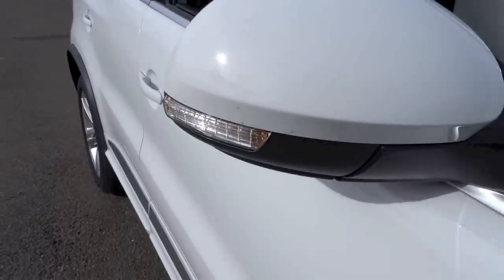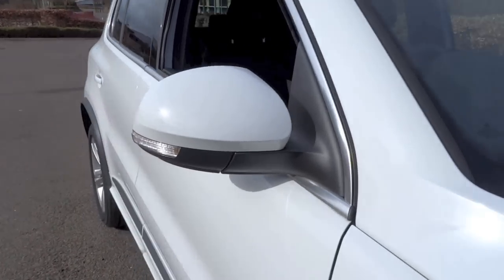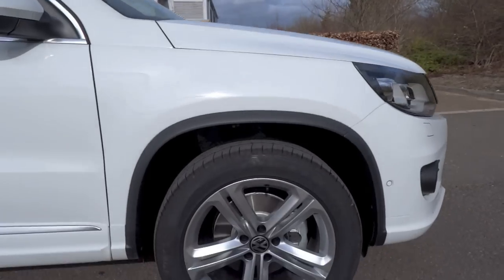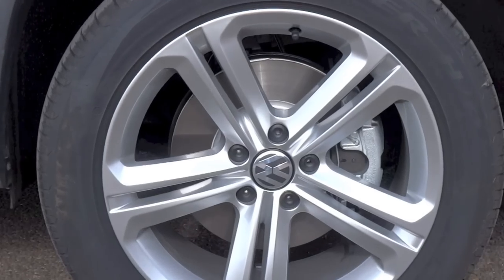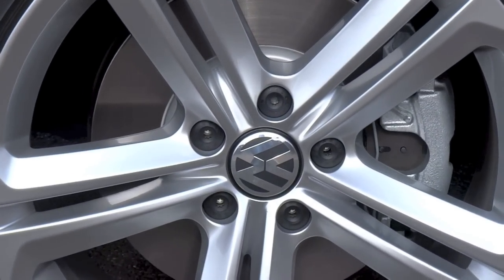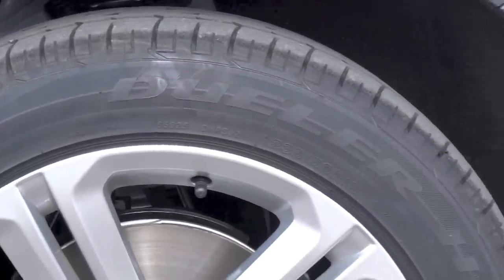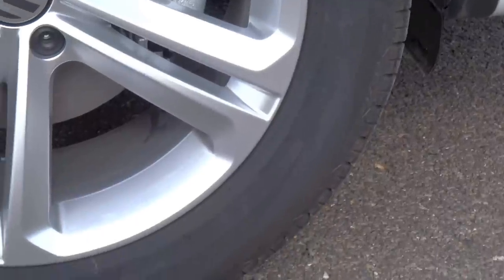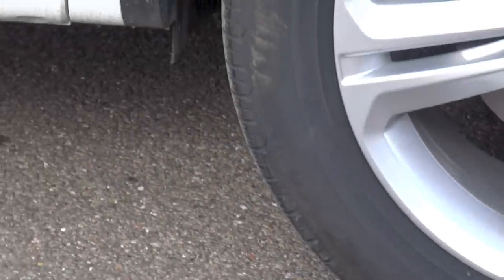The Tiguan R-Line does come standard with 18-inch Mallory alloy rims. The rims on this car are wrapped in Bridgestone Dueler HP Sport 235/50 R18 tyres. The brakes are ventilated discs in front and solid discs out back. The suspension comprises McPherson struts in front and a multi-link rear setup. R-Line Tiguans do have a sports suspension setup.